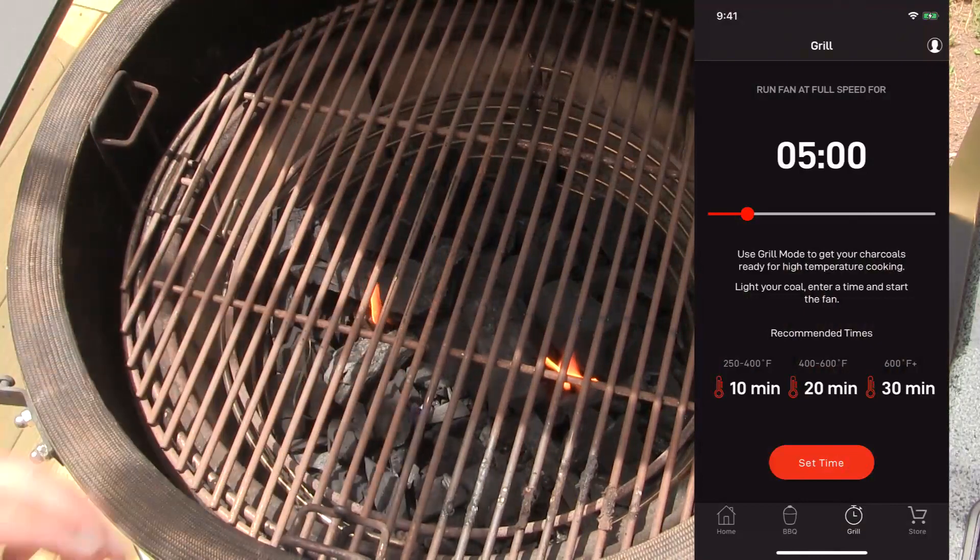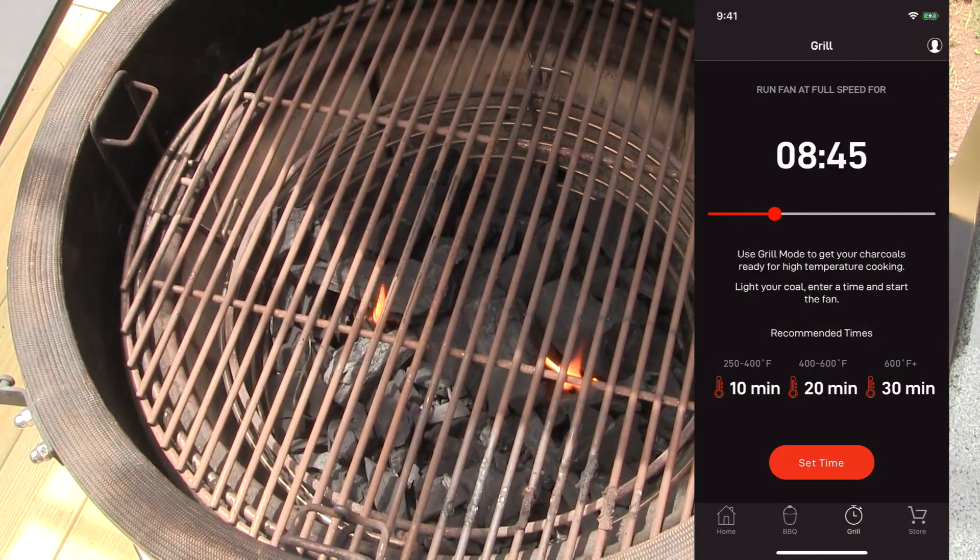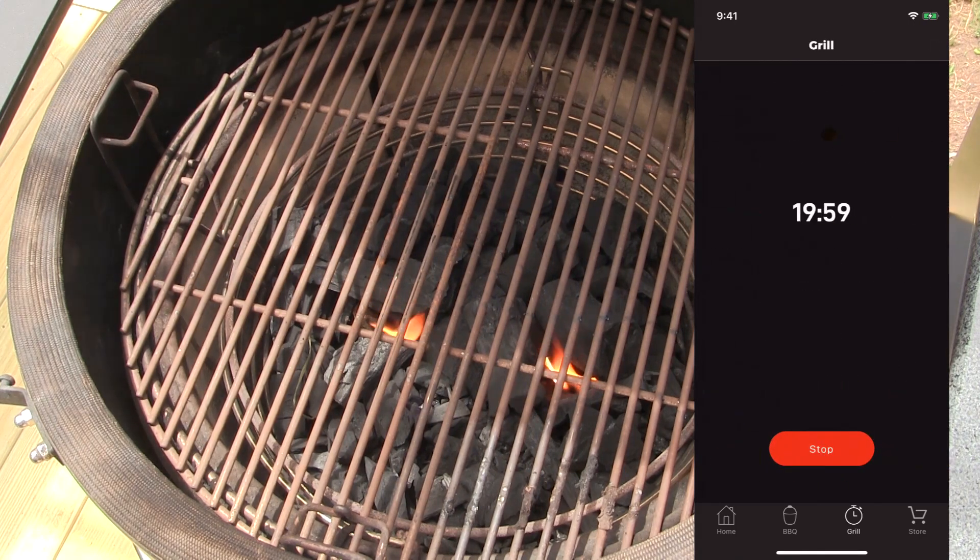Once the starters are lit, put your grill in place and then use the iCommand app to use the fire it up function to stoke the fire. You can set it for anywhere up to 30 minutes — in this case I'm going to set it for about 20 minutes. Hit set time and the fan starts immediately, then close the lid and open the top vent fully.